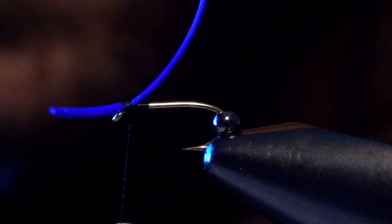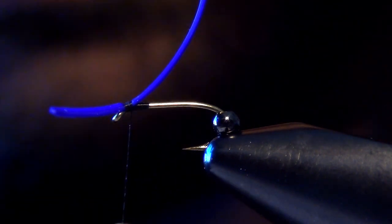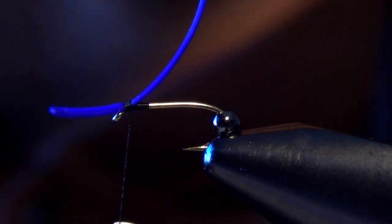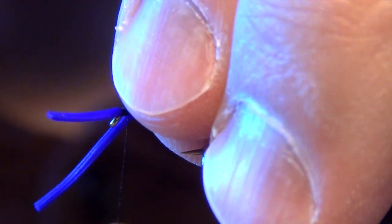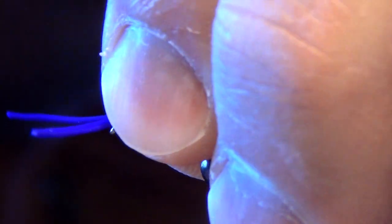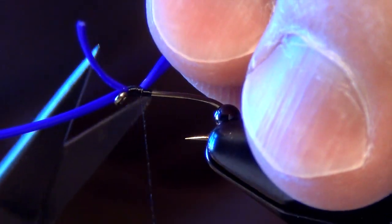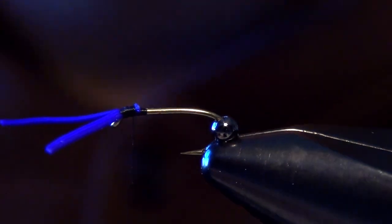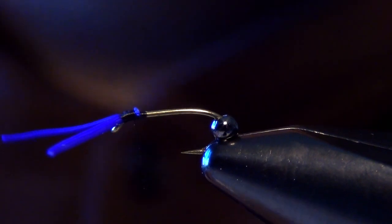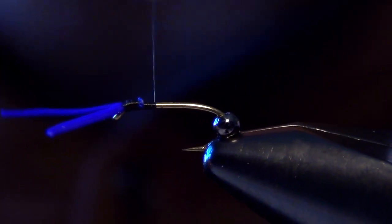Now you have to be careful how many wraps you use at this stage of the fly, because if you use too many wraps we're going to build up too much thread and we're not going to be able to slide our bead over those wraps. So I'm real careful how many wraps I use, and I trim out the butt ends of that Life Flex. Then I'm going to take my whip finisher and extend it back down the shank of the hook.